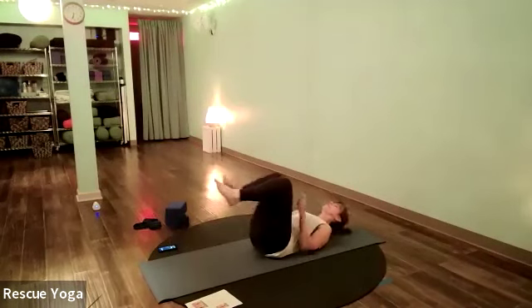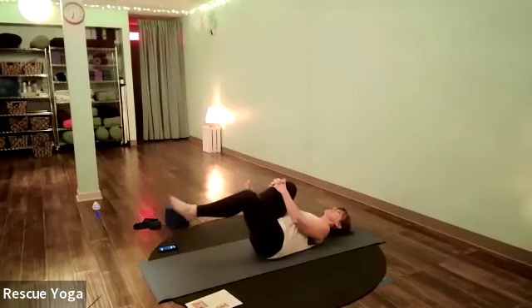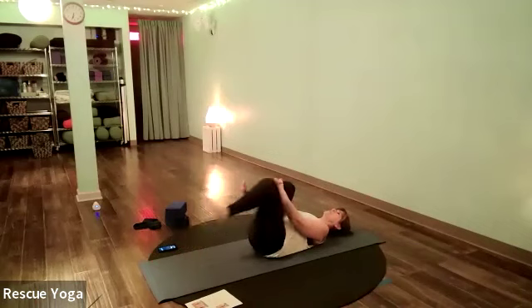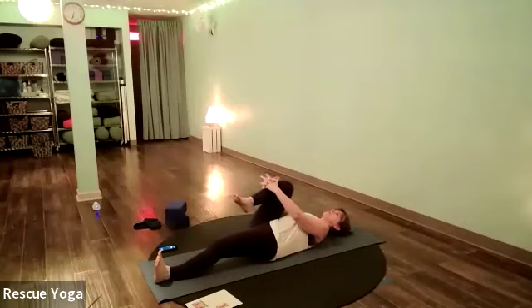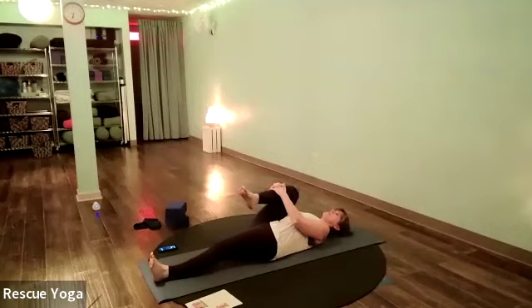Hug the right knee into your chest and drop the left leg all the way down onto the floor. Wrap your hands around the front of that right shin, maybe interlacing the fingers, and stretch your right thigh in toward your torso — toward your belly and chest. Maybe feel a stretch in your back.